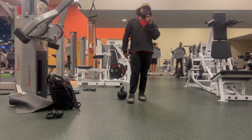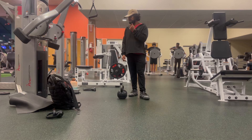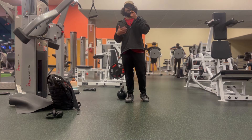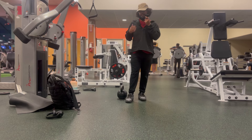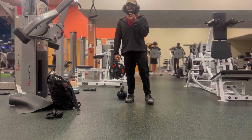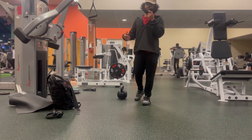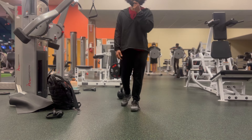So yeah, cool deadlift variation I would say. By combining all of these three, it triggers a high heart rate because the full body is involved, and I'd say it's pretty functional. Cool tri-set or super set in my opinion - give it a shot. Let me know what you think.